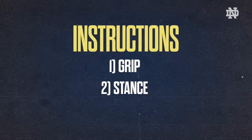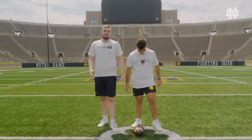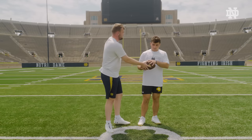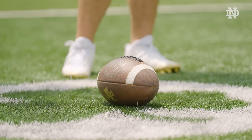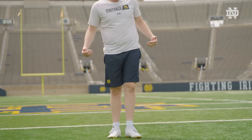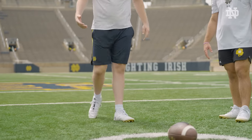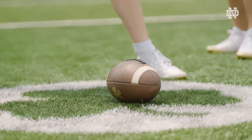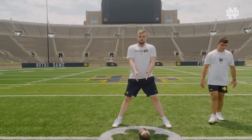Now it is time for step two of long snapping — we're going to go over our stance. We always want to place the ball down because in the game the ref is never going to hand it to you. What I like to do is take a couple steps back. When I go over the ball, my right foot kind of splits the ball in half, then left and right, and I want to make sure that the ball is even with my feet.